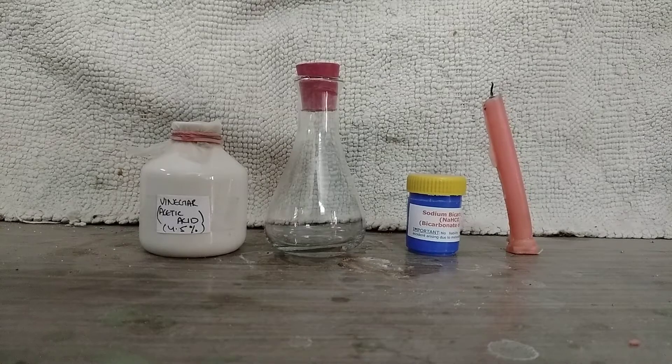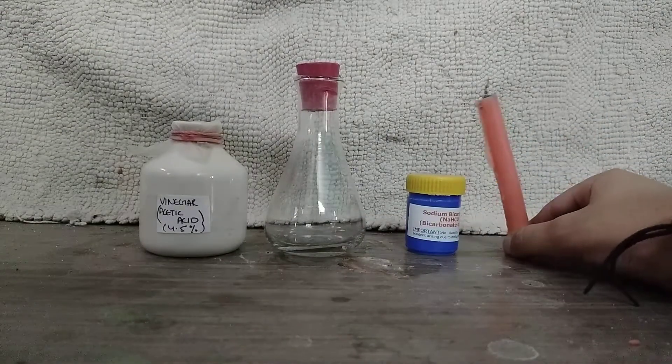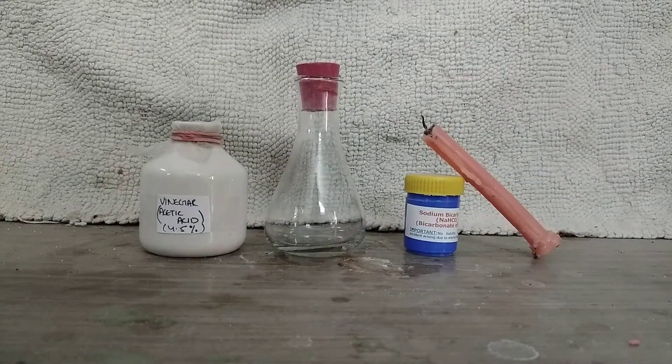Hello friends, today we are going to make and learn about the properties of carbon dioxide. Carbon dioxide has this property of extinguishing flames, and we will be utilizing that to extinguish the flame of this candle.